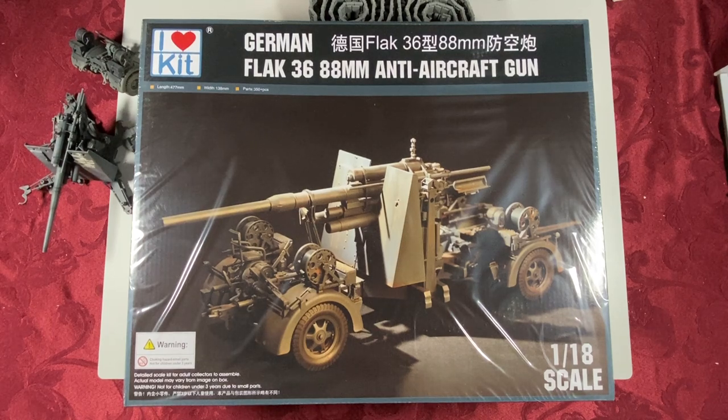This is a quick look at what's in the box of the 1/18th scale model of the Flak 36 88 millimeter anti-aircraft gun. This version is put out by I Love Kit, but this is the reissue of the Merritt International kit that I believe came out in 2013.